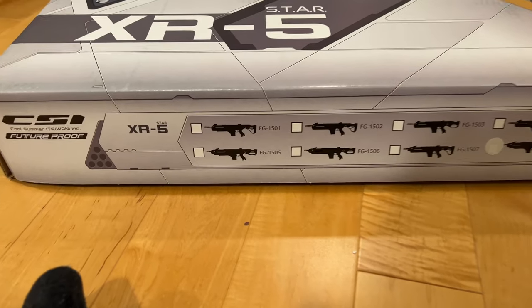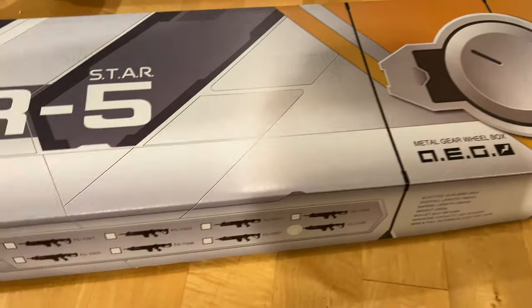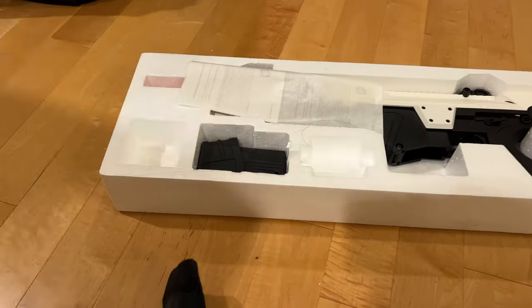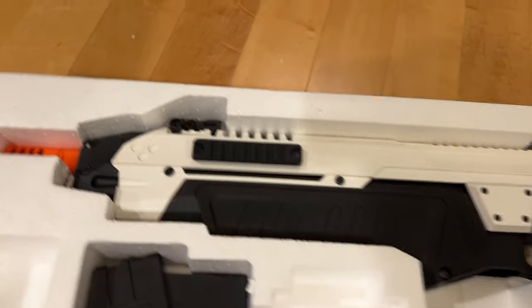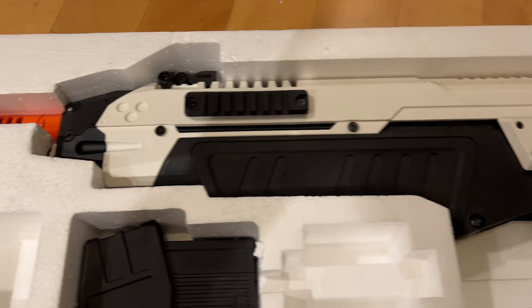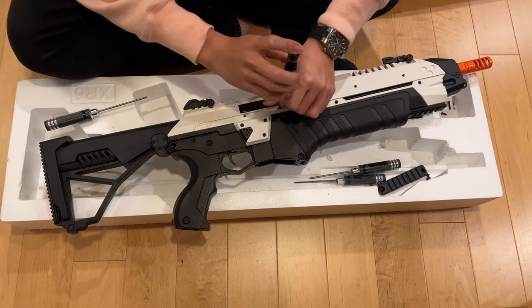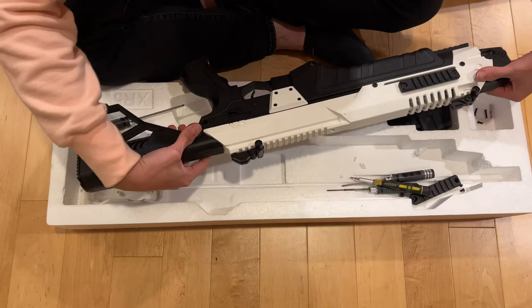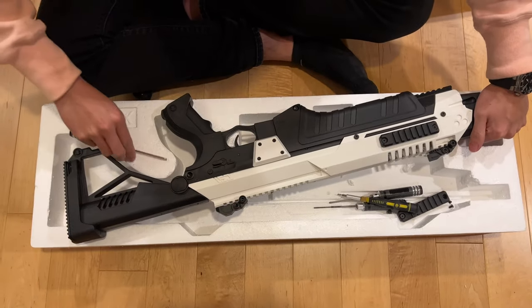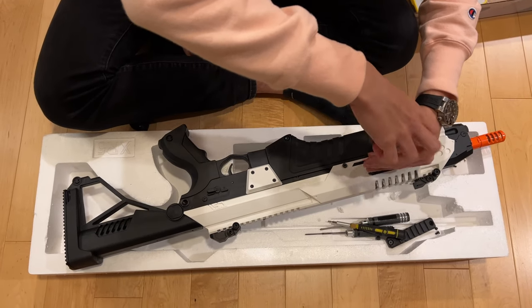This might come as a surprise, but the shell of the Boring Company flamethrower is not actually designed in-house, but instead replicated from an airsoft gun. More specifically, the CSI Star XR5FG1508 advanced battle airsoft rifle. Unfortunately, this airsoft rifle was pretty difficult to source, and the one website that carried it only shipped to U.S. addresses, so I had to buy this BB gun and ship it to my family's residence in the U.S.A.